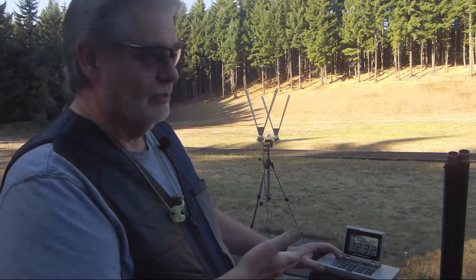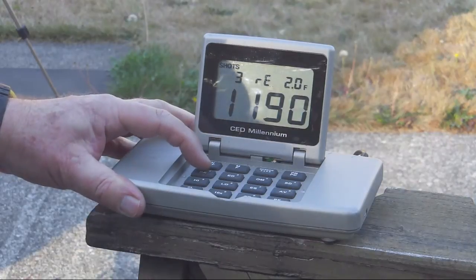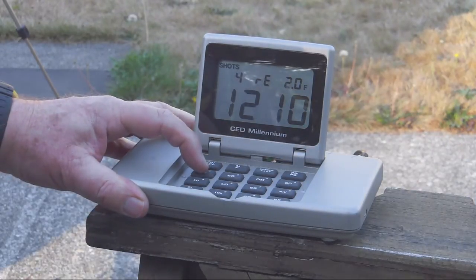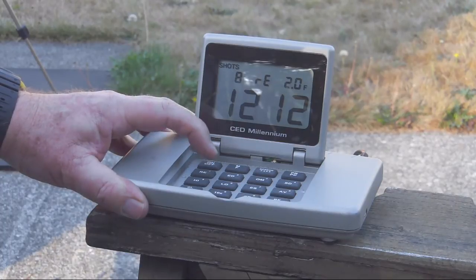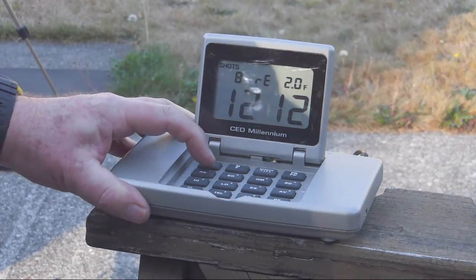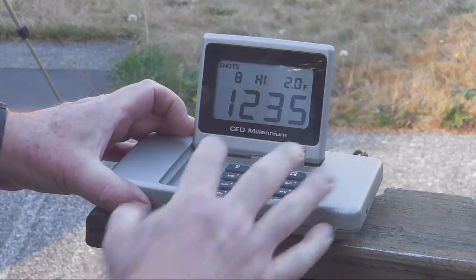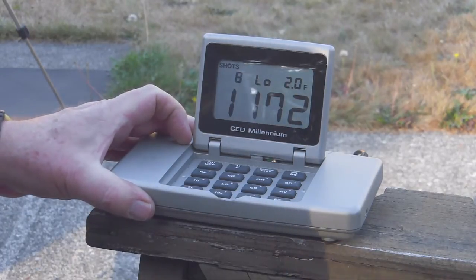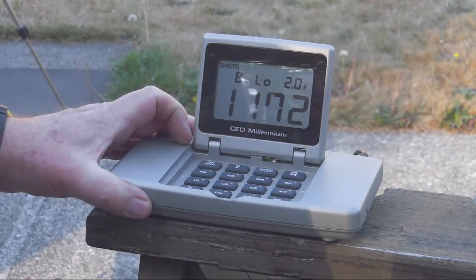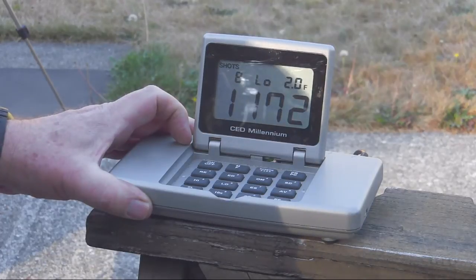I have eight shotgun rounds in this string. One went 1,232, 1,235 — and going through: 1,210, 1,198, 1,187, 1,172, 1,212. These were my skeet load. The average is 1,204, the fast one is 1,235, the slow one is 1,172. In reloading you're going for averages anyway — average powder drop, average shot weight, average speed. This is about where I wanted to be, around 1,200 feet per second on my skeet load.